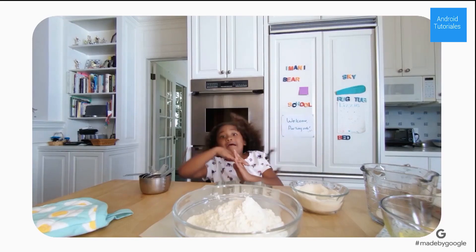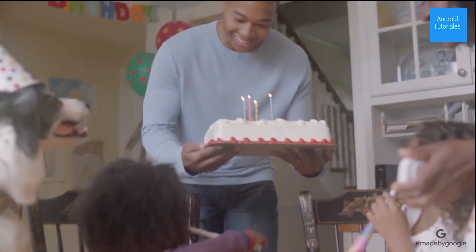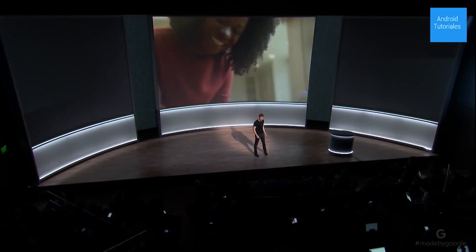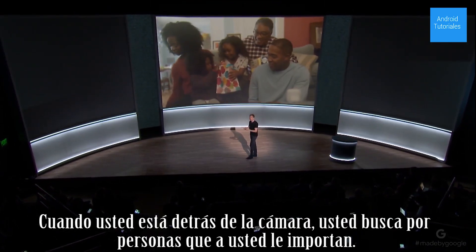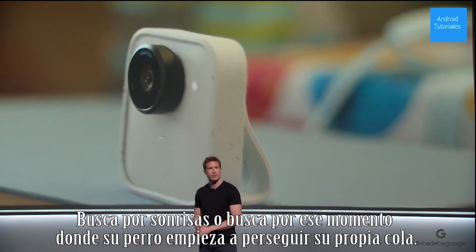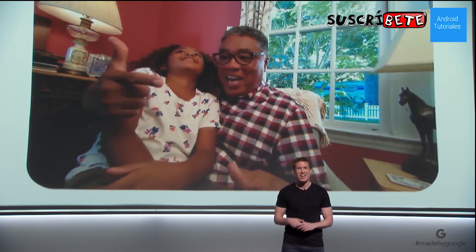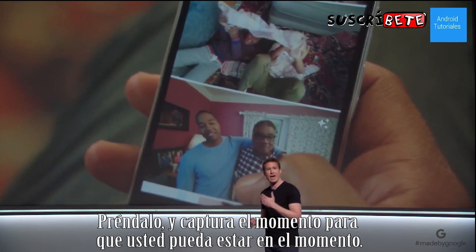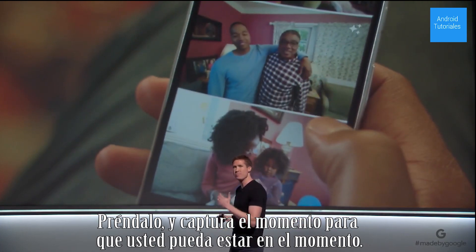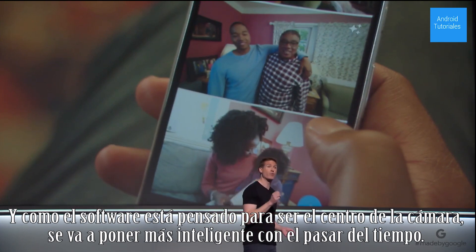How does all that work? It starts with an AI engine at the core of the camera. When you're behind a camera, you look for people you care about. You look for smiles. You look for that moment your dog starts chasing her tail. Clips does all of that for you. Turn it on and it captures the moment so you can be in the moment. And because the software is at the core of the camera, it's going to get smarter over time.